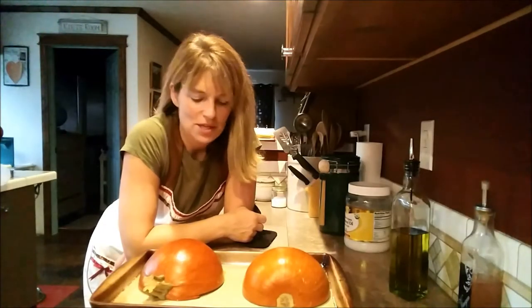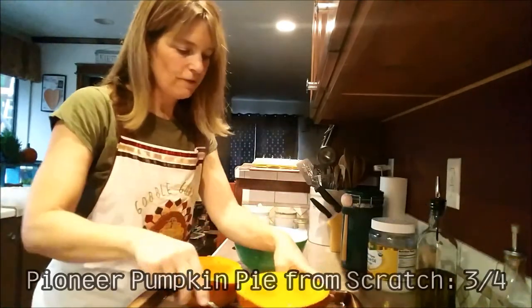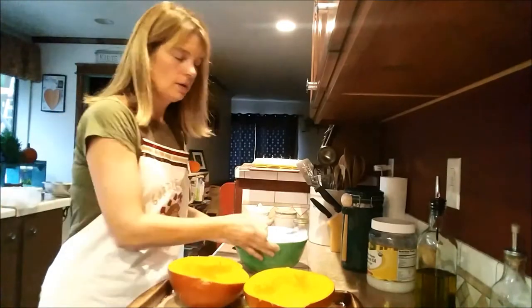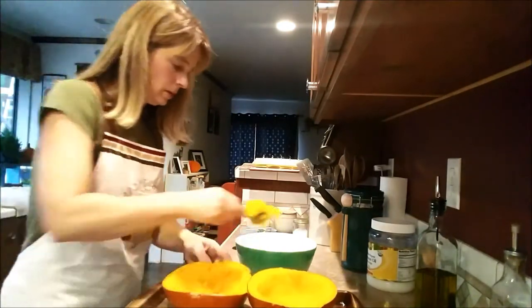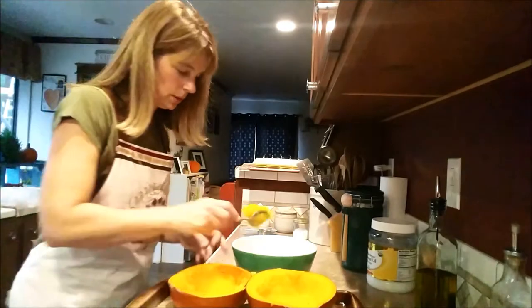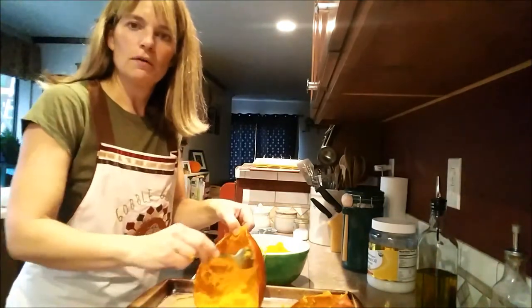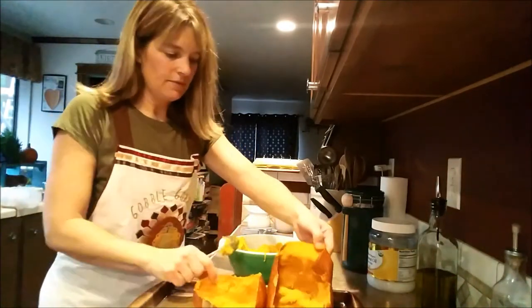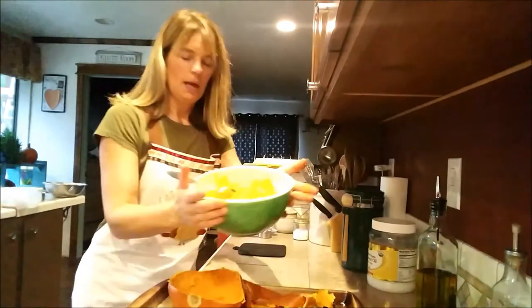These look and smell awesome, so let's turn them over and see what they look like. I flipped over my pumpkin — they look beautiful. Now I'm going to scoop this out, put it in a bowl, and let it cool down. The meat on these pumpkins looks really good. As I'm taking the meat out of the pumpkin it's just coming right off the skin. You know you've cooked it well when it comes right off with no problem.